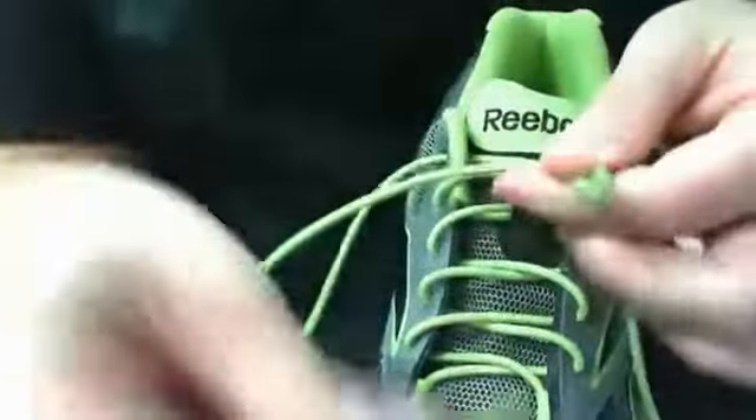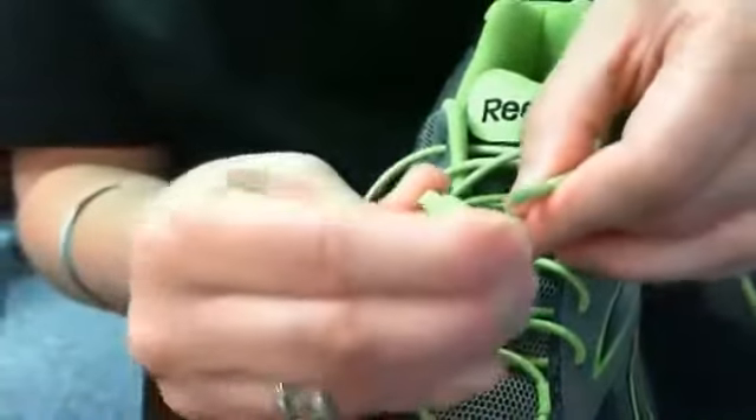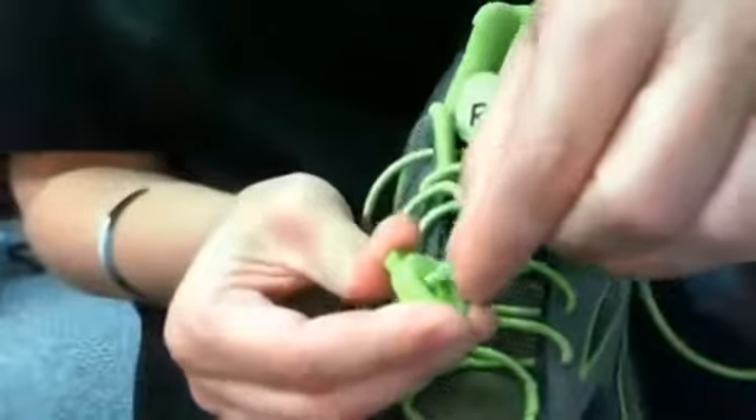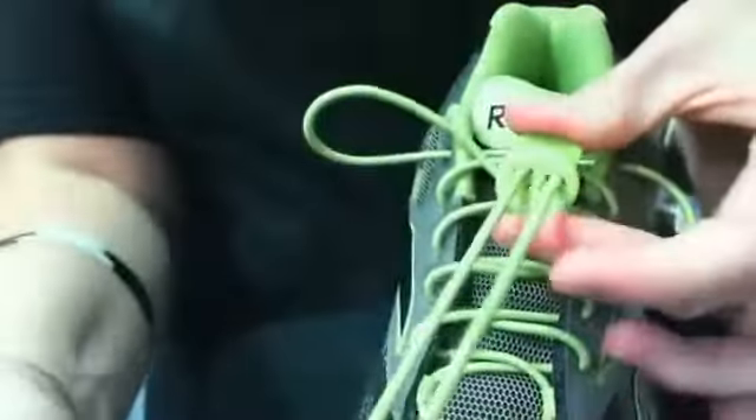Then you take the lace ends and you thread them through the cord lock — it's very simple. By threading the lace ends into the cord lock, you can press on the button and the laces will thread through the cord lock.